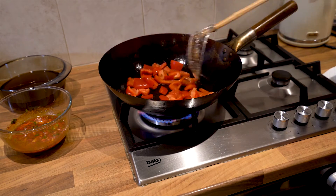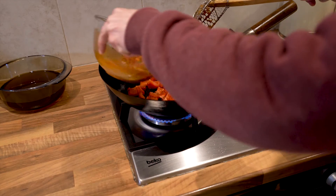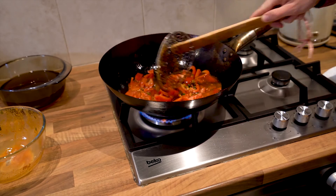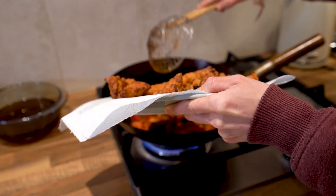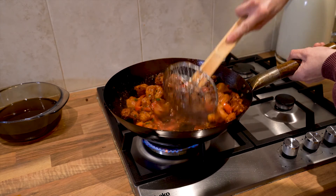Now we're going to grab our wok again, put a little bit of that oil back in, and start cooking the red pepper. After about a minute, put the sauce in as well and give it a good stir. Once that's sizzling away nicely, get your chicken, put it back into the wok and give everything a good stir through so it's all equally coated in the sauce.